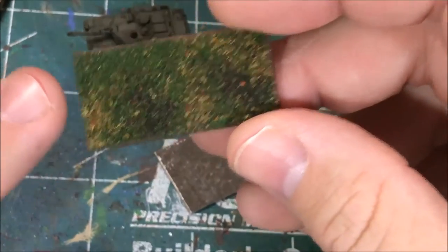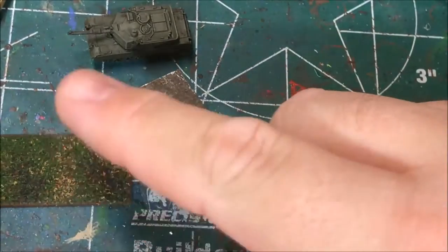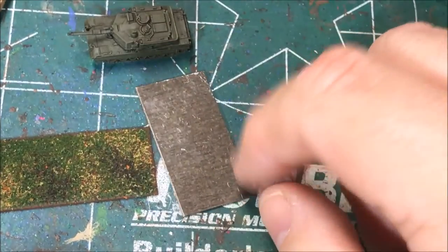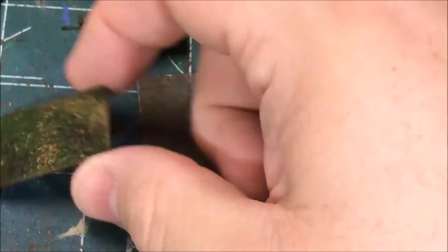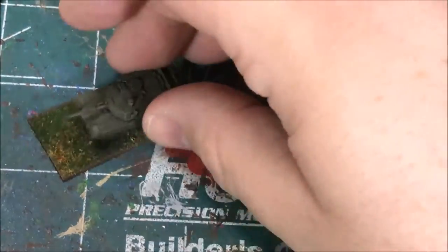I talked about how I do the bases in a previous video, which I'll link in the notes. Essentially, I paint the base brown with spray paint, spread watered-down wood glue over it, sprinkle on a couple of different colors of flock, let that dry, then go back with very thinned-down PVA glue over the top to make it nice and sturdy. It looks good and gives a little bit of variation for a ground color. Once the base is done and dry, I just super glue the vehicle to the base.